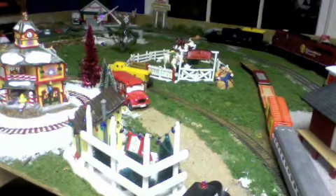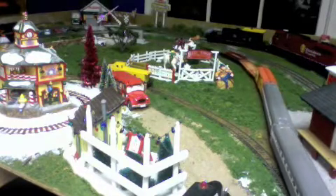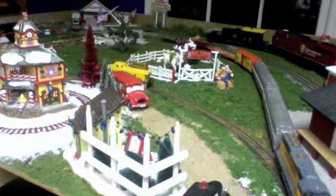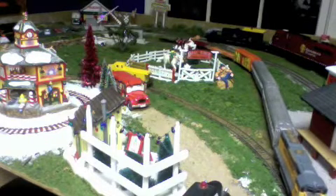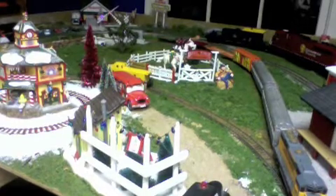The steamer and the diesel did not get a good enough run on for the hill, so the train backs up. But it seems at the crossing the tender has derailed.